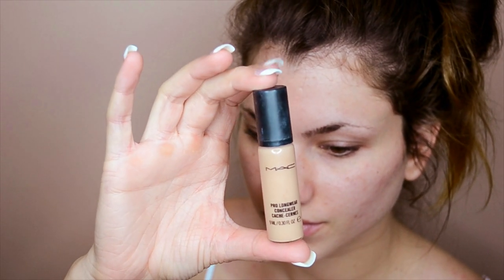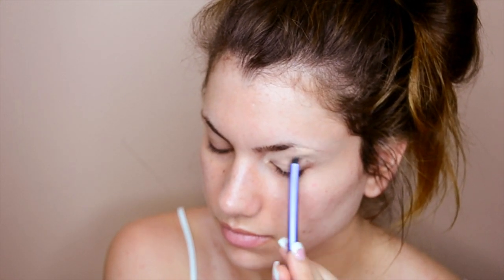We're going to start off using MAC Pro Longwear Concealer in NW20. This gives the perfect amount of coverage to the entire eyelid so that it's all one shade, and it gives a great base to start with so you can really see the eyeshadows we'll be using today.